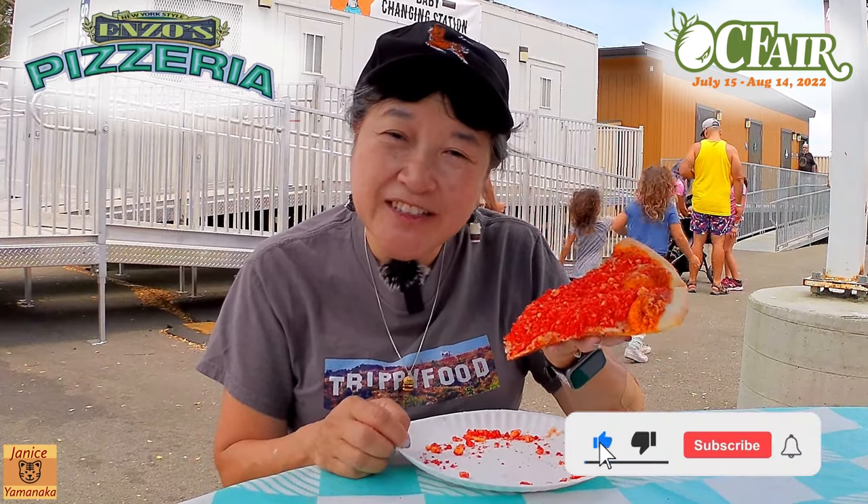Please remember to like, comment, subscribe, and click on the notification bell — click on 'All' to get notified every time I upload a new video. I'm going to take another bite and I'll see you in the next one.